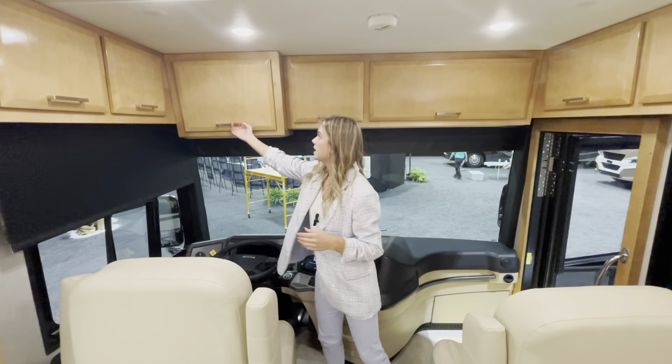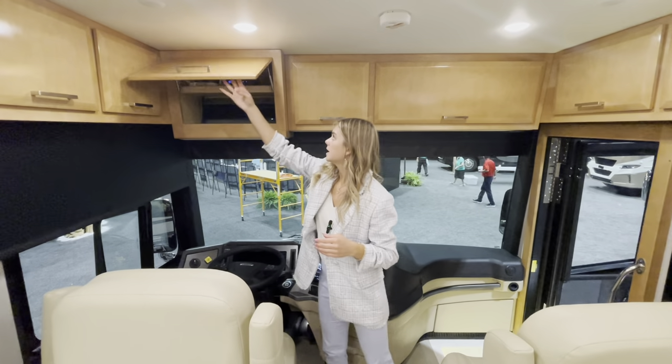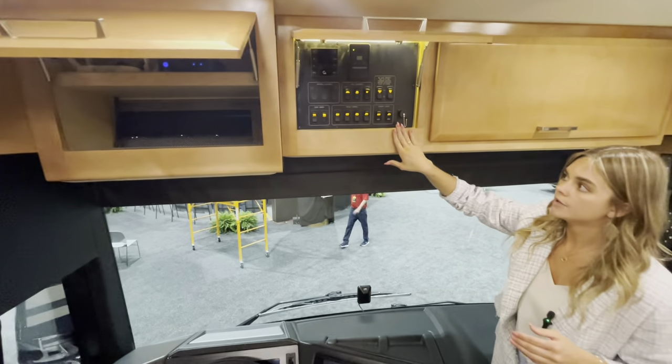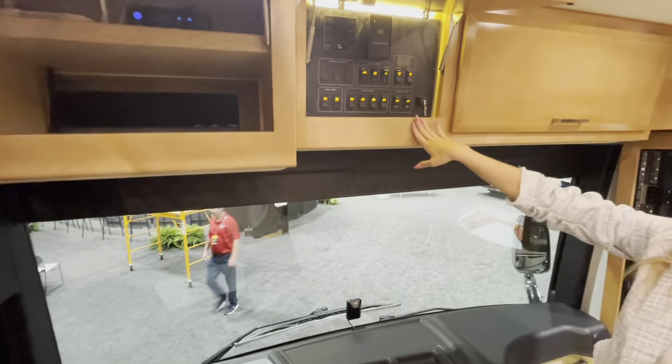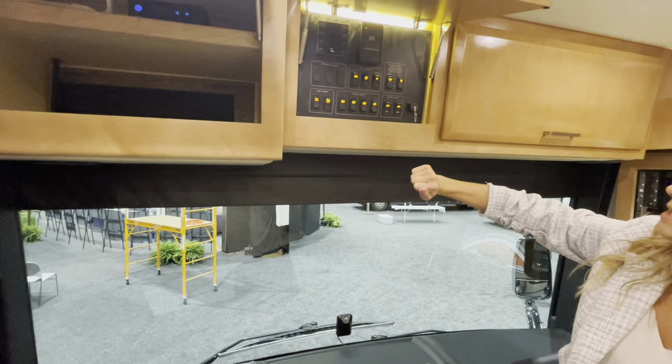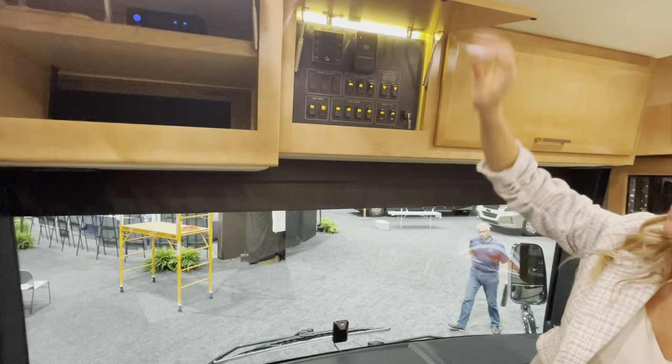When you open these up you'll see a ton of space. This is also where a lot of your control systems are located — different equipment, your door awnings, privacy drapes, and security lights.